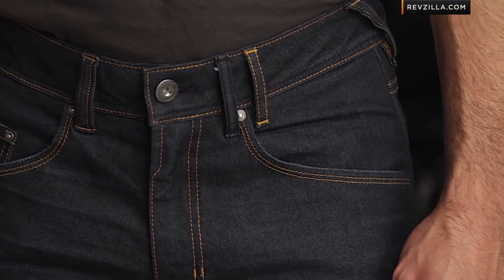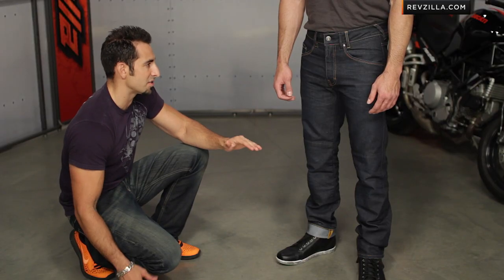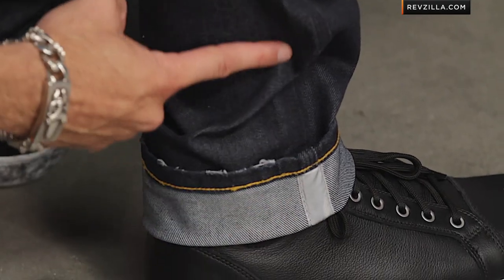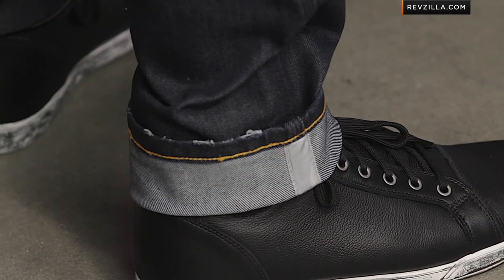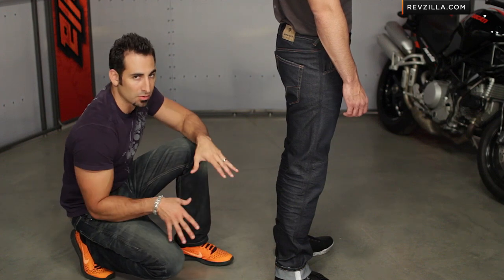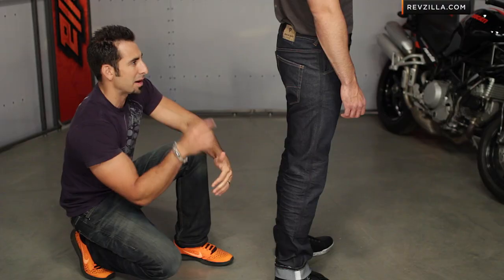I would consider him a basic athletic build. Also note the break at the bottom — 34-inch inseam. The nice part of what Revit's done — you're going to see this cuff, with the right side cuffed here. This reflective piping is actually 6 to 8 inches, so you can take it to a tailor and hem it. You still have the ability to flip the cuff and get that reflective panel.